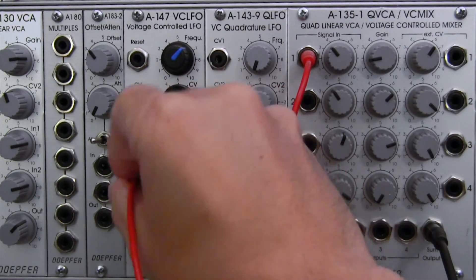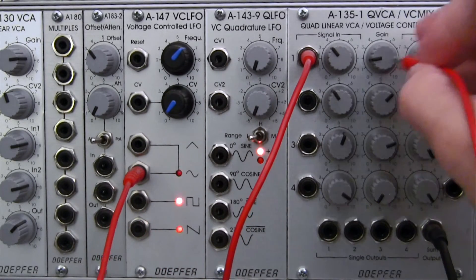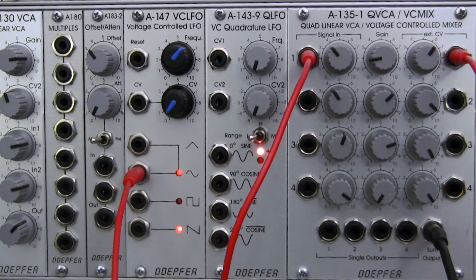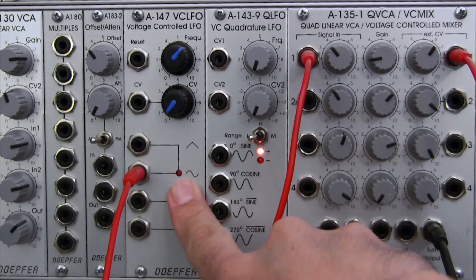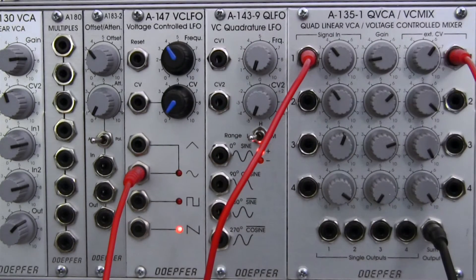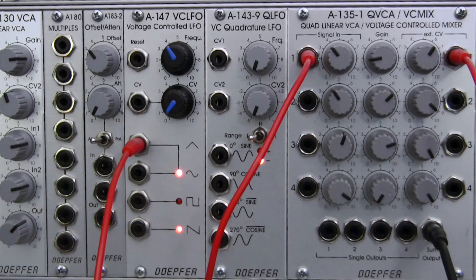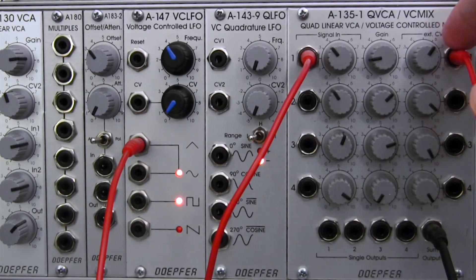Let's take a sine wave and patch it right over to our external CV input on channel one. You should hear a little bit of movement now. It's going kind of fast — you can hear that pulsing is actually moving at the same rate as this LED. Let me bring it down a little bit so we can use something more gradual. Let's try a different waveform — I'll unpatch that and let's try a triangle. That's the basic idea behind the first channel in the quad VCA.